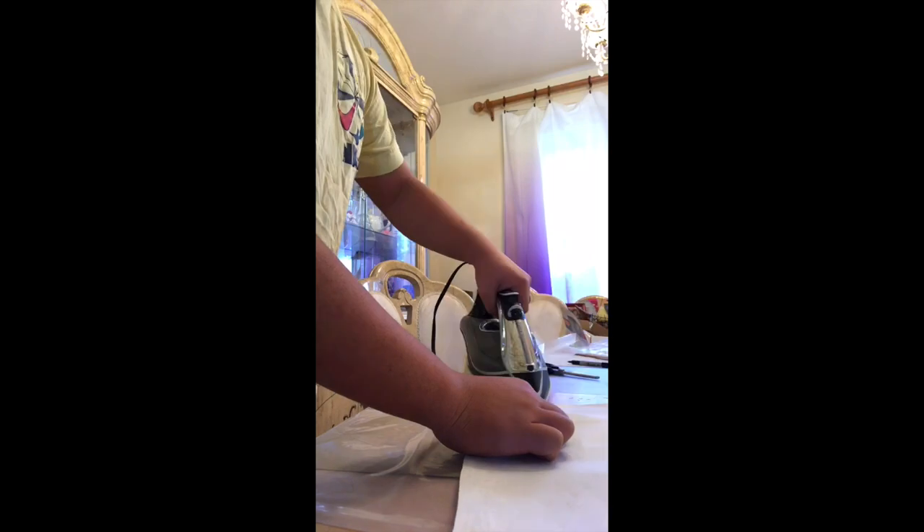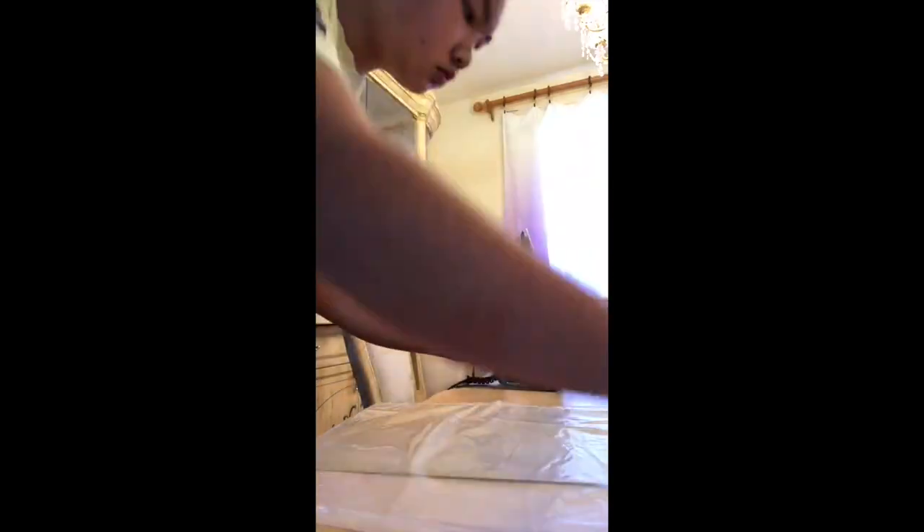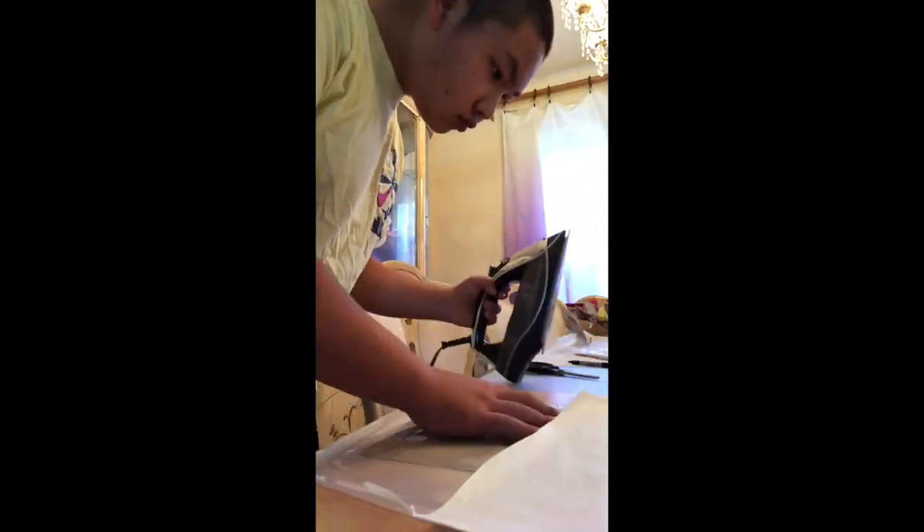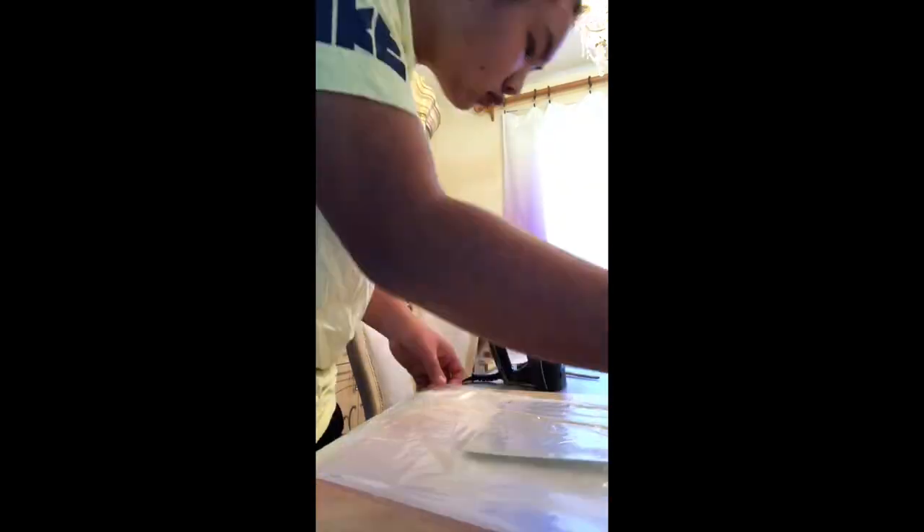Now place your sleeves on each side of the middle piece. The seal that you ironed should face downwards. Put a piece of paper in the middle like before, put the sleeve inside, and again make an overlap of one inch. Now go over the overlap with an iron. Be careful not to let the iron touch the plastic without it being covered by paper — this will burn through the plastic. You'll need to do this on both sides. Turn the bag over to iron the other side.